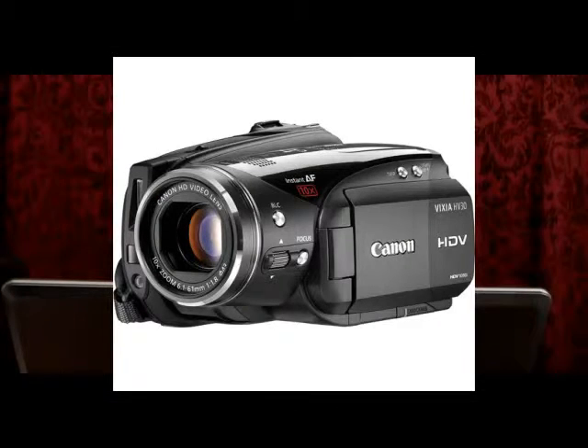Hi, Jeff Wild of Web Video Professional and WebVideography.com. The first camera I'm going to review is the Canon Vixia HV30. It's high-def, as I said — I'm only reviewing high-def camcorders at this point.